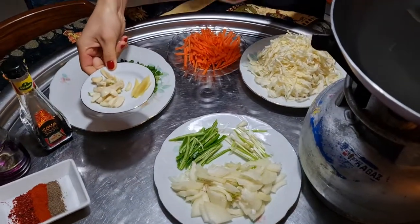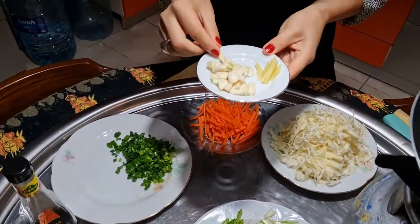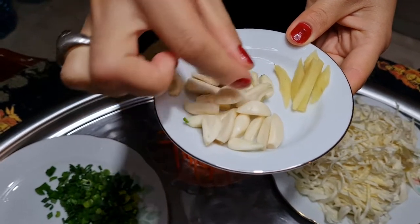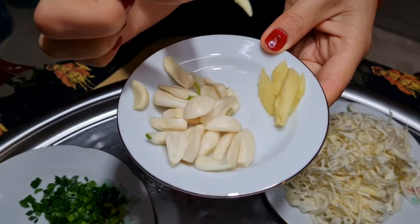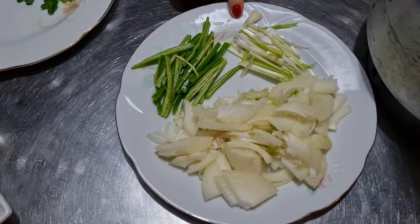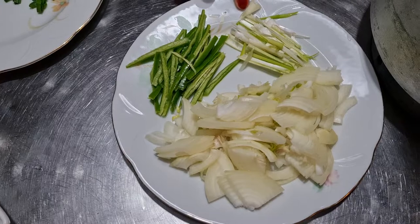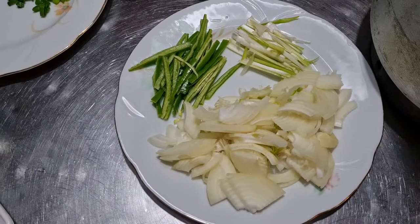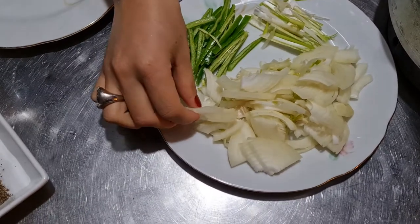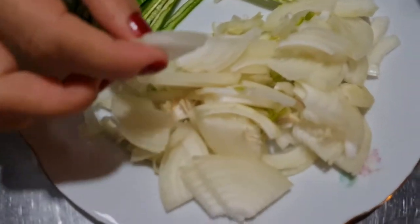I would like to show you how I have cut the garlic and ginger — sliced into medium size pieces. I have also separated the white part of the onion for frying, and the green part we are going to use at the end.